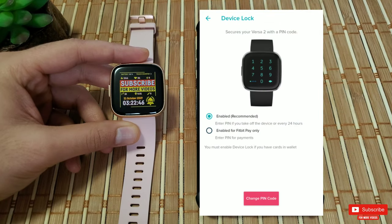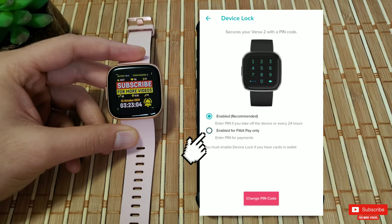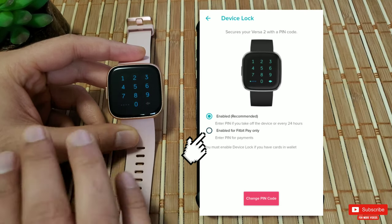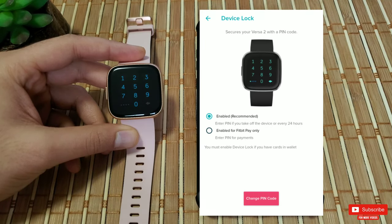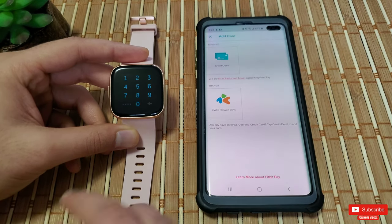During the setup process you'll be prompted to a screen where, if you are someone who will definitely add a credit or bank card to Fitbit Pay, make sure you select option one which says 'enter PIN if you take off the device or every 24 hours,' versus option two which is 'enter PIN for Fitbit Pay only.' As I'll show you later, there is a way to bypass the PIN if you select the second option — Fitbit even marks the second as recommended, and I guess that's the reason for it.